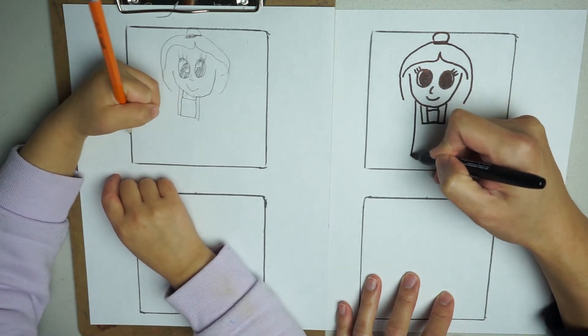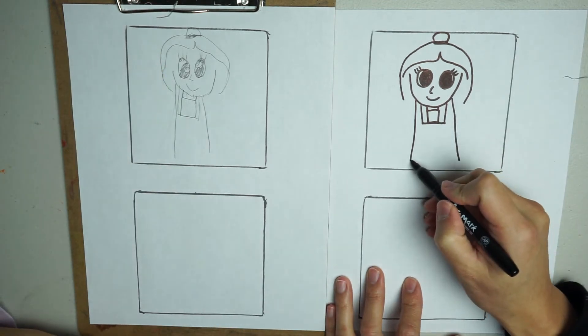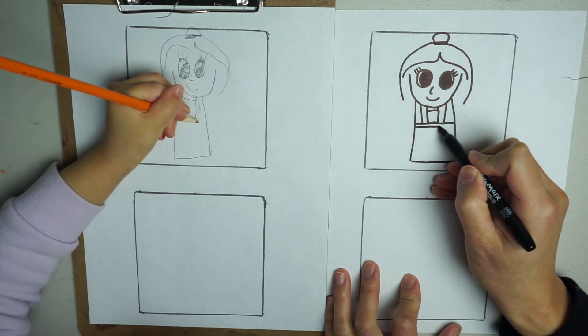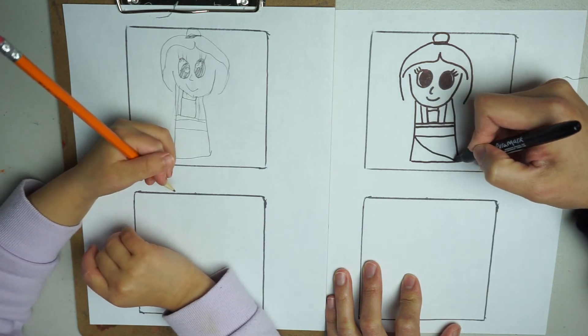From here go straight down, and from here go straight down. Connect the bottom — this is the bottom of the skirt. This is the belt here, so we're going to connect that here, then draw another one underneath. There's another line here, and this part connects to the corner.